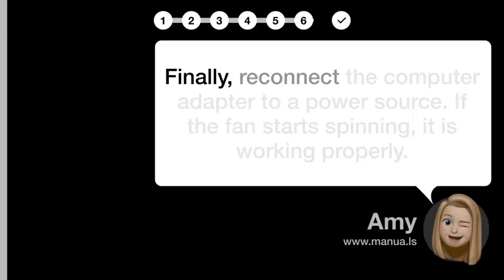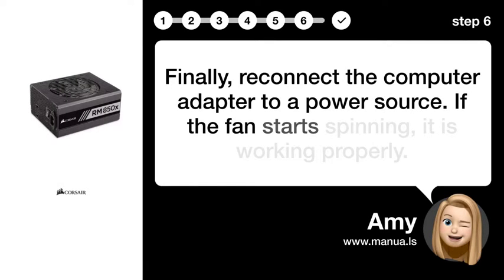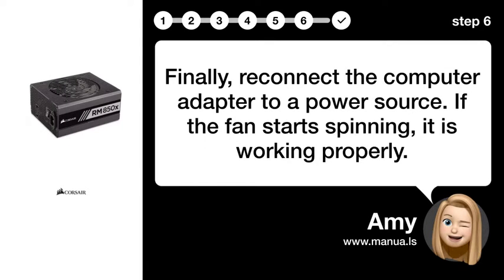Step 6: Reconnect power source. Finally, reconnect the computer adapter to a power source. If the fan starts spinning, it is working properly.